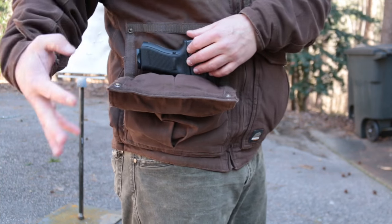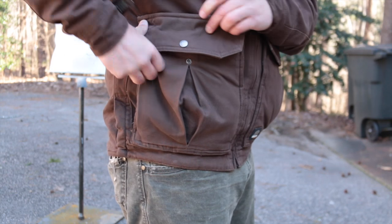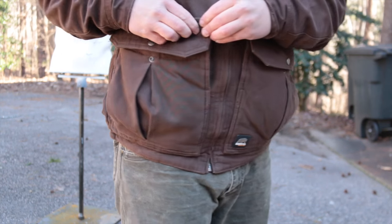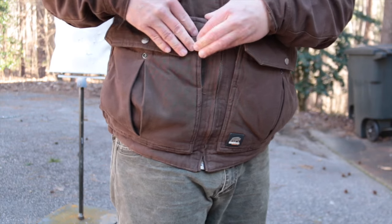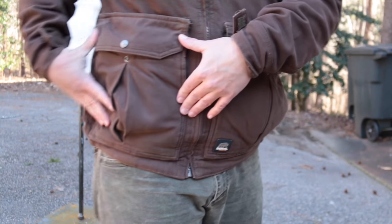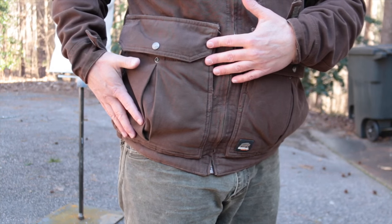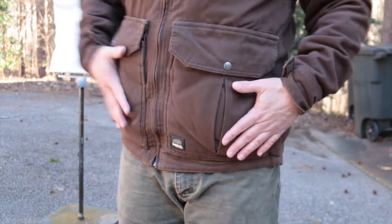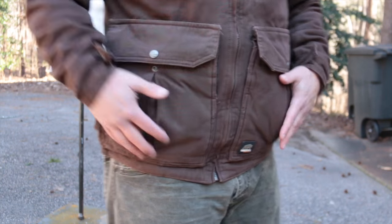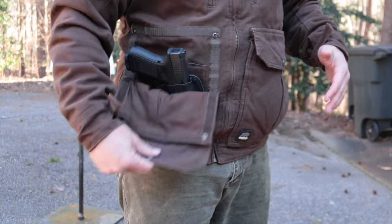It looks exactly like the kind of clothes you'd wear chopping wood, doing construction, or road crew work. Closing the pocket once you have a firearm in place can be a little tricky, but the easiest way is to start with the back snap, then work across the top of the hook-and-loop, get the front snap in place, and work your hand around the pocket. That perfectly seals it off — no way for anyone to see you're carrying, it's secure, and it doesn't print but is readily accessible by pulling that flap.